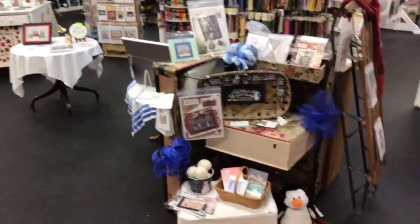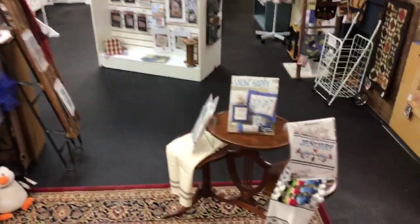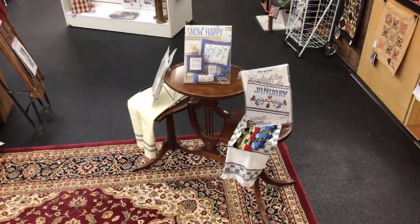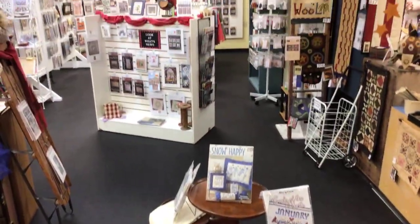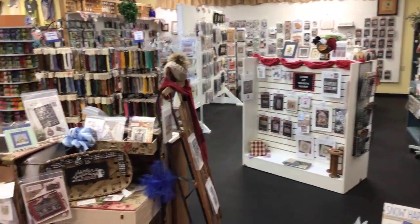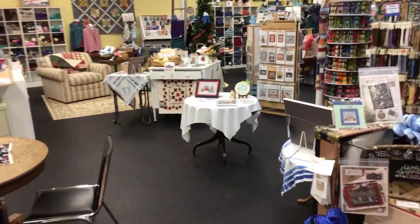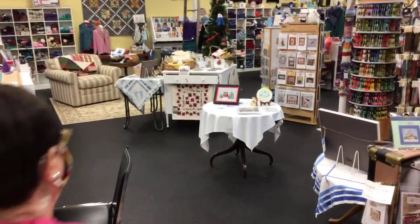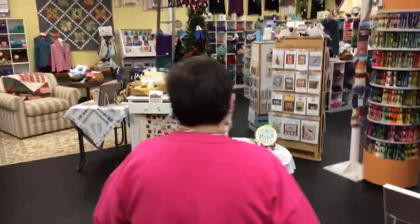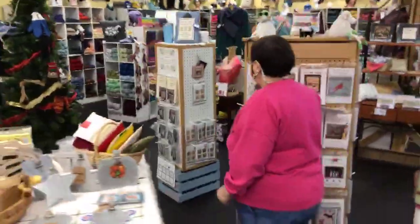We've got cross-stitch, we've got our yarn, and we've had lots of stuff added to our clearance, because pretty soon it's going to be spring cleaning. We've got a new crochet dishcloth book and new cotton crochet yarn. Here's the cotton yarn — sugar and cream. We've got a lot of people asking for the sugar and cream.